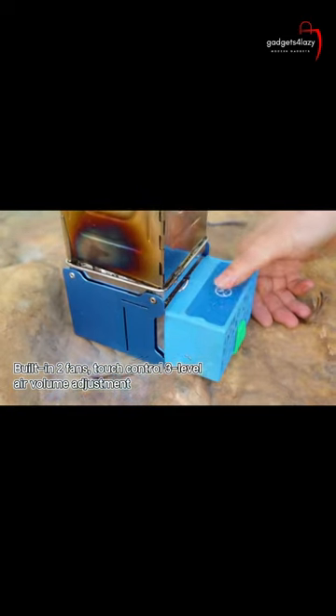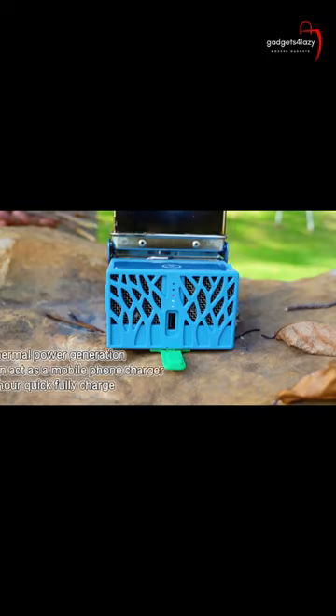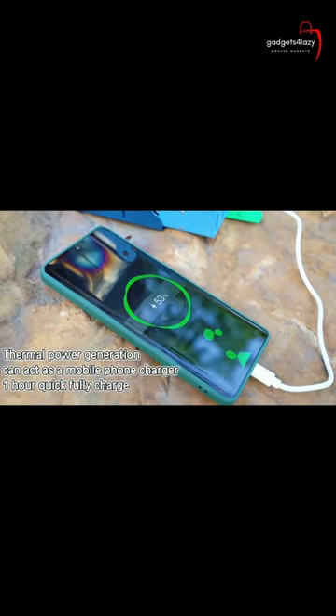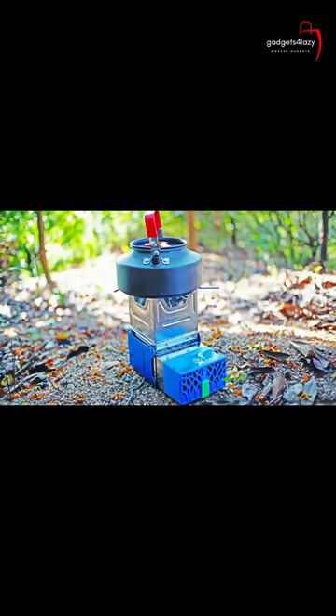The Flame Cube Portable Wood Burning Camp is a small and compact camping stove that allows you to cook food and boil water using only natural fuel sources such as twigs, sticks, and pine cones. It is designed for outdoor enthusiasts who prefer a more traditional method of cooking over gas or propane stoves.